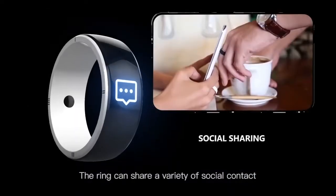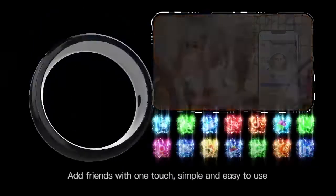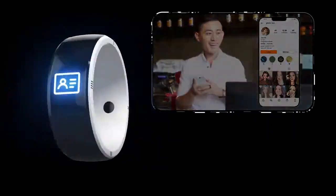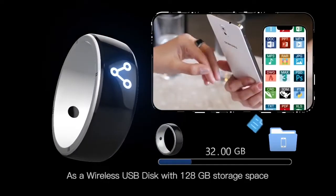The NFC can share a variety of social contacts — add friends with one touch. Simple and easy to use, it covers almost all mainstream social platforms. It can also be used to transfer any files, functioning as a wireless USB disk.